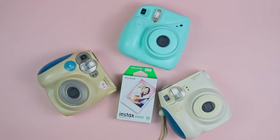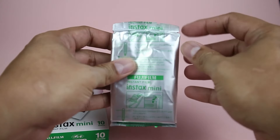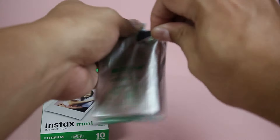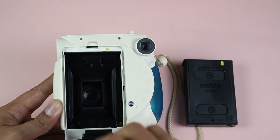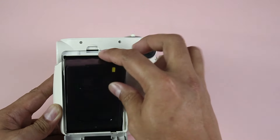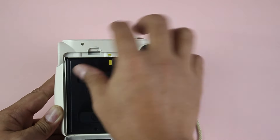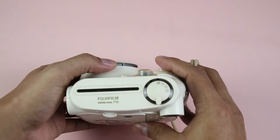Now let's load the camera with film. The Mini 7 uses Fujifilm's Instax Mini film and it comes in 10-sheet cartridges. Once out of the box, open the foil packaging and you get the film pack itself. There is only one way to load this in the camera. Open the film door using the latch and match the yellow marker on the film pack to the yellow marker on the camera — yellow to yellow means you're good to go. Then go ahead and close the door.